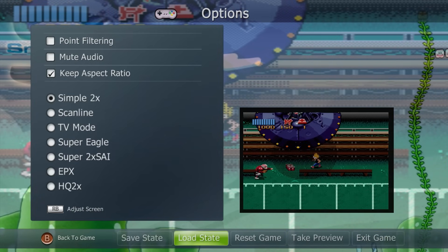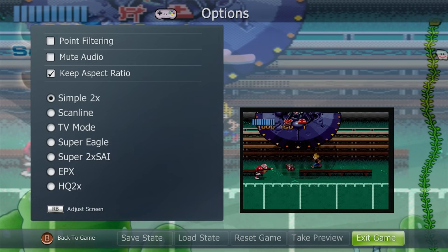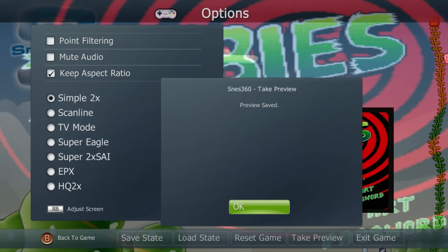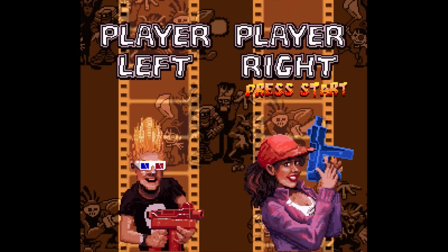Tapping left or right in the menu gives you options to make a save state, load a save state, reset the game, or even take a preview image. You can exit the game from here as well. I'll go ahead and take a preview image — preview saved — and then move on.